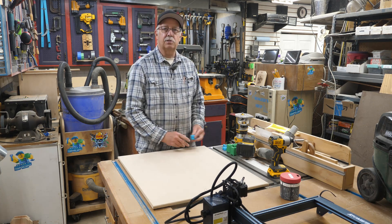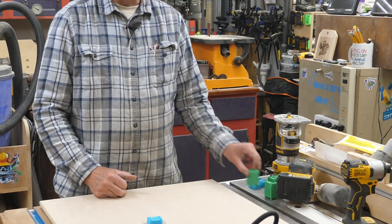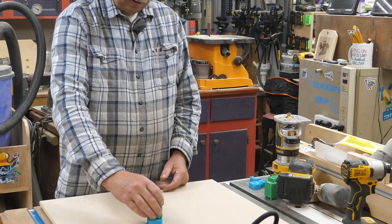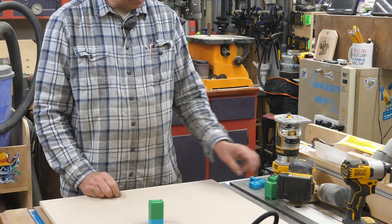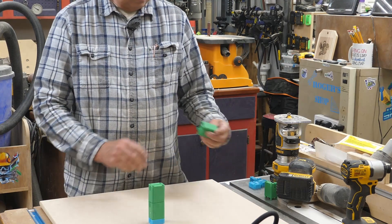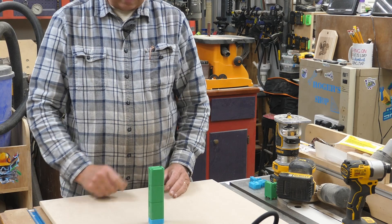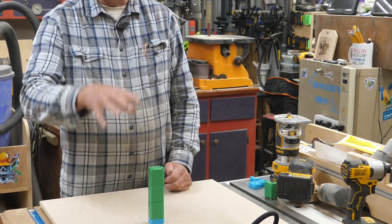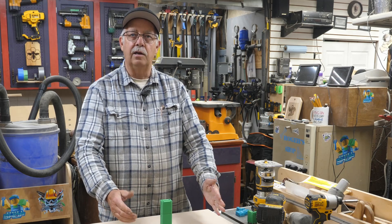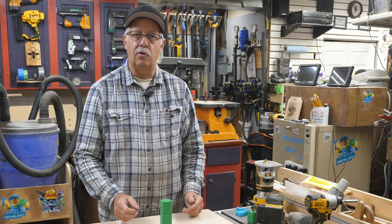So what are these riser things? Here are the feet. If I want to raise the laser, I can stack that on there. If I want to go higher, I can stack another one. So if you're using a rotary or you have a large project and you still want to use your layout grid, everything will always be in the same place and line up with that layout grid — you can just raise and lower your laser as needed.